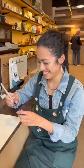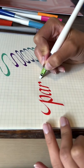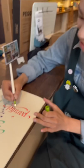Can you show us some photography? Sure, I'll do my best. There you go. Wow, that's very good. Thank you so much. You're welcome.